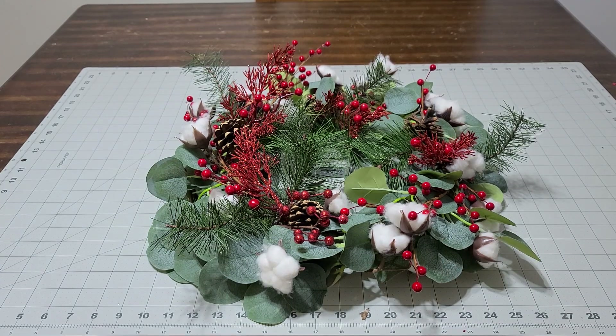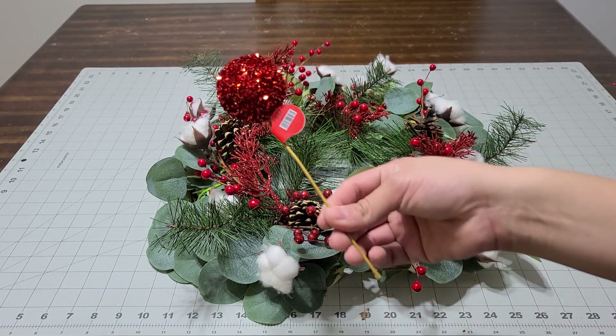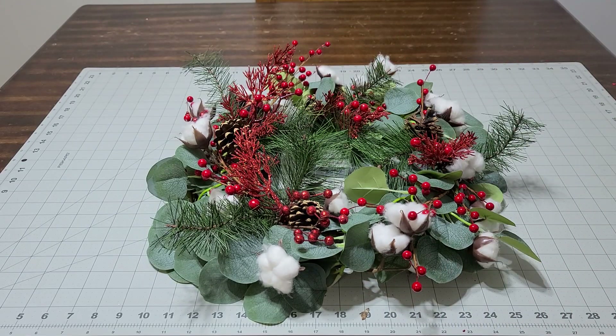So I picked these up at Hobby Lobby for 50 cents — they were on sale. So I'm going to add a couple of these.